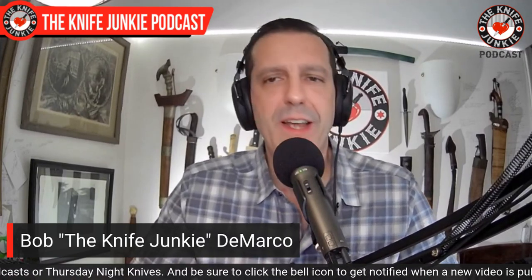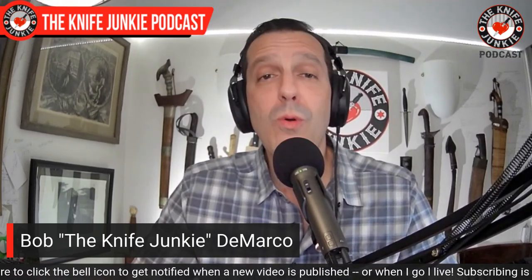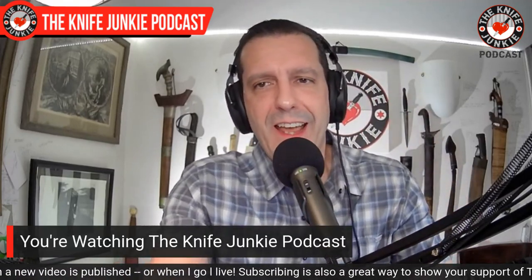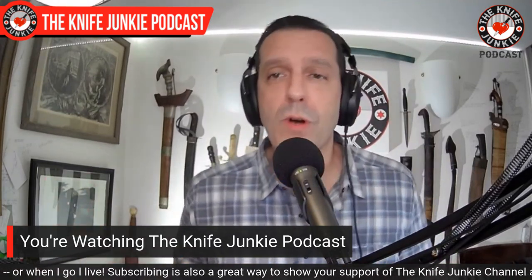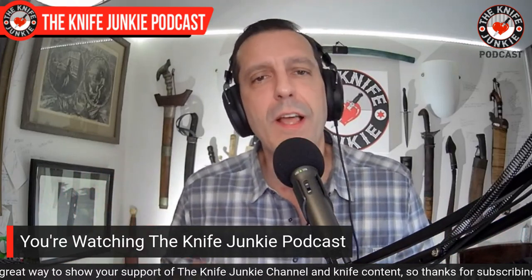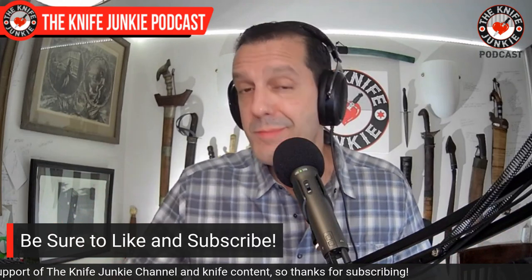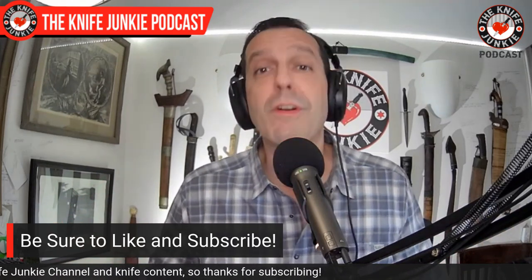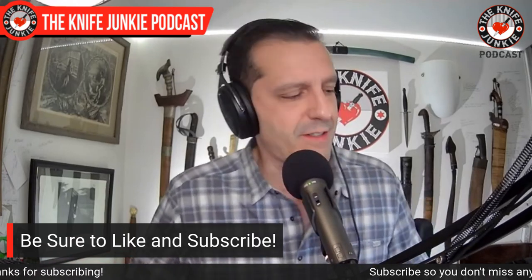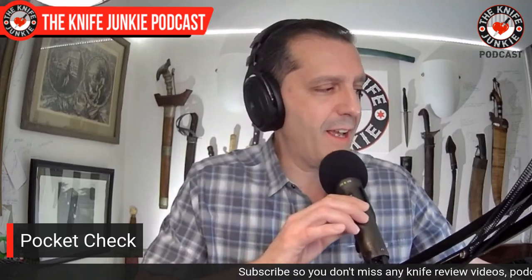Welcome back to the show. This week I've been posting a lot of new videos about new knives coming across my desk, but this week in the pocket check I've got some old tried-and-true, trusted, faithful knives in my pockets and I'm happy to show them to you. Make sure after I finish you pause the video and type down below — let me know what you're carrying. That always helps me discover new knives.